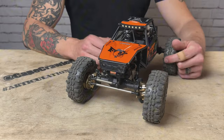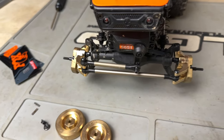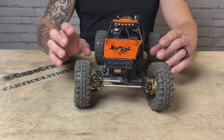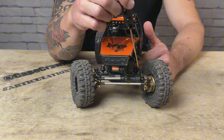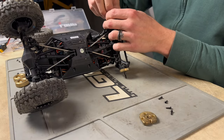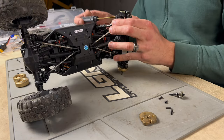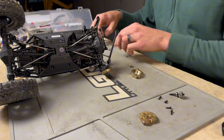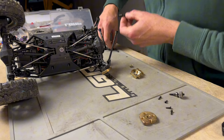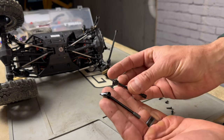Let's jump in and take a look at the upgrades, the build, and then we're going to go hit the rocks and have some fun. First up, let's take a look at the front end. These Deluxe Fab portal boxes and U-joint axle shafts — the inner axle shafts — were something I didn't even know existed until you guys commented them on my last UTB-18 videos. The inner axle shafts on the UTB-18 Capra are a significant weak point from the factory. This kit is around $55 — I'll put the link in the description.